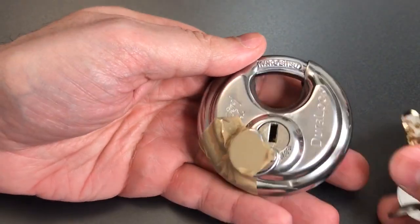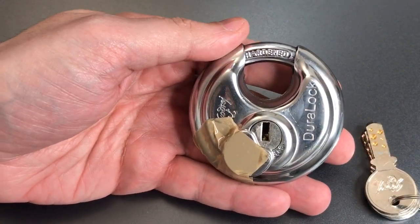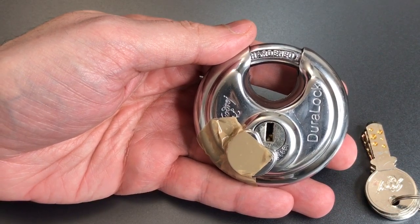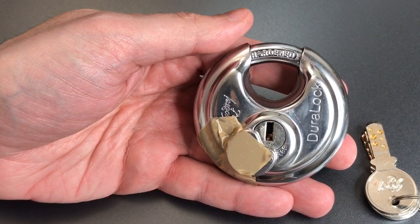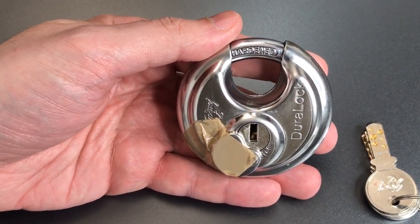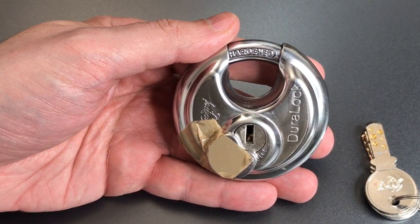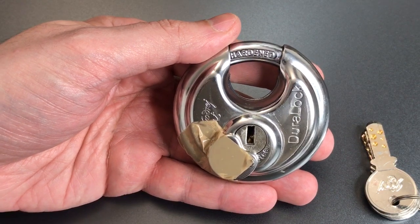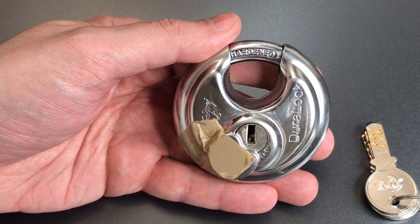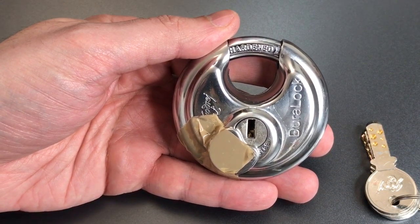Certainly nothing that you should be concerned about if you have some basic rakes. If you are trying to single pin pick it, it will give you a little bit more of a challenge, but if you're adept at picking dimple locks, it shouldn't be that bad. So that's all I have for you on this Godridge 70 millimeter Duralock. Ephraim, one more time, thank you for sending this my way. To everyone else, if you have any questions or comments, please put them below. If you like this video and would like to see more like it, please subscribe. And as always, have a nice day.